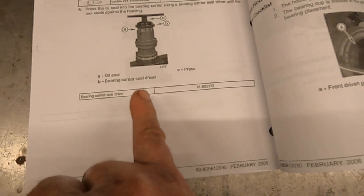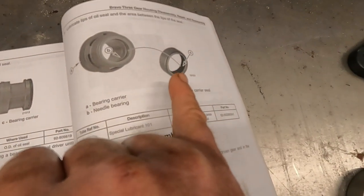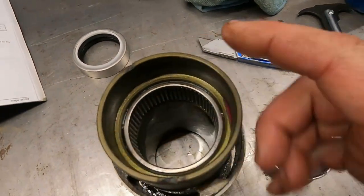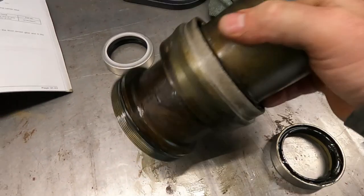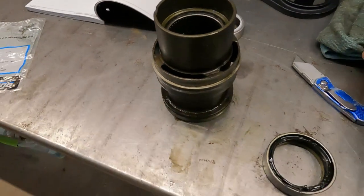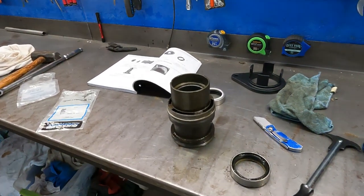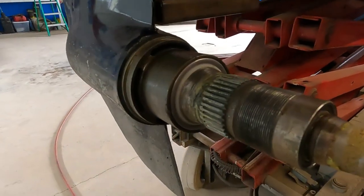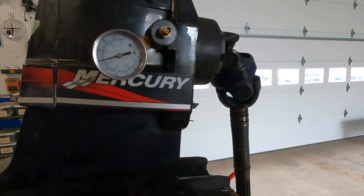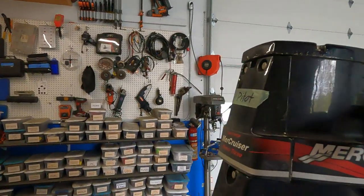They recommend the bearing carrier seal driver and special lube 101 to lubricate the inside of the seal. The bearing appears to be in good shape. I'll clean this up in the parts washer, replace the o-ring behind the threads, put the seal back, and pressure test it and refill it. She's back together — everything went well, new seal, new o-ring, and 10 pounds of pressure. It's a beautiful thing.